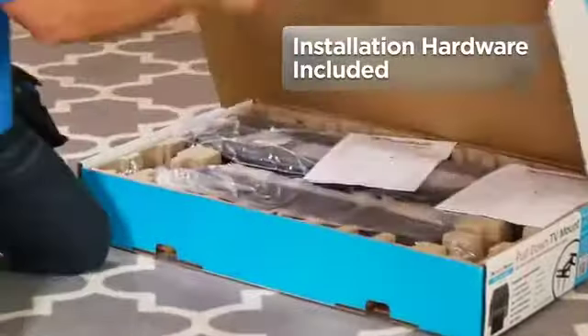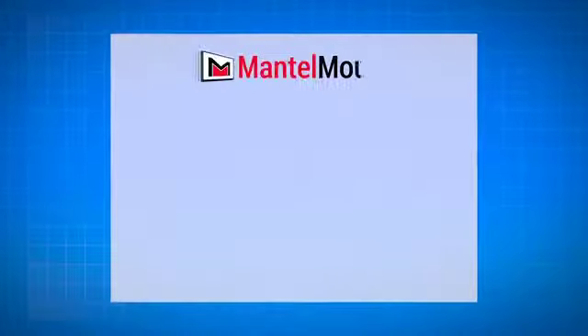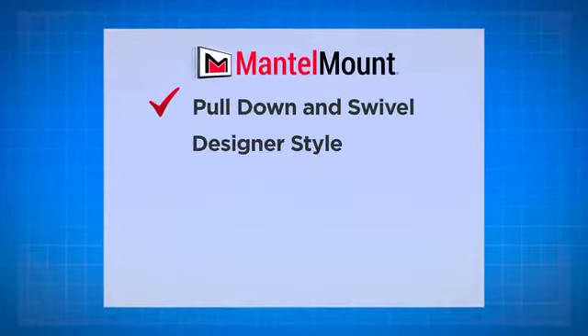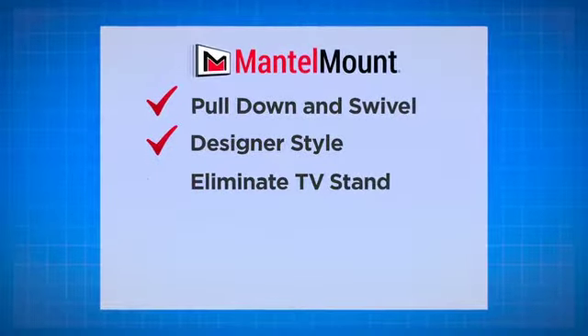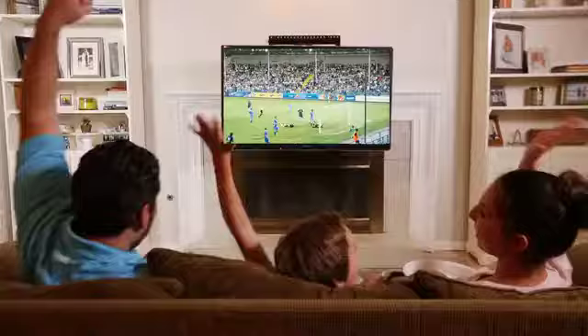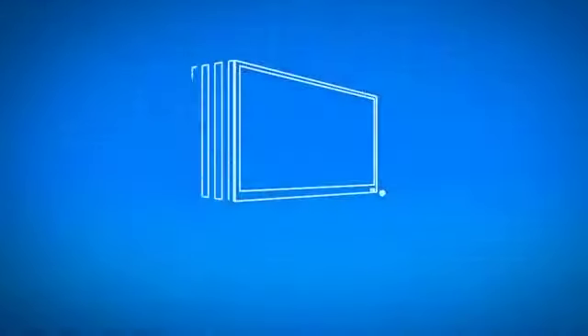All the installation hardware you need is right in the box. So whether you're looking for a better way to watch your shows, a sleek design for your family room, protection for your television, or you're just tired of that aching neck pain, then you need the MantleMount MM340. Order yours today.